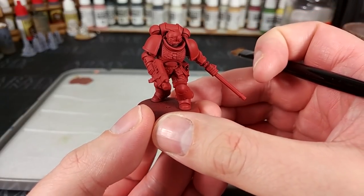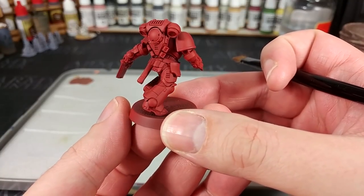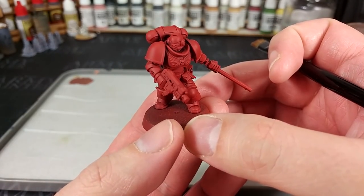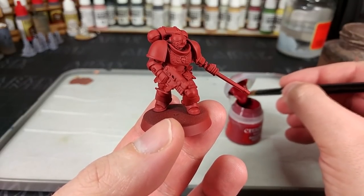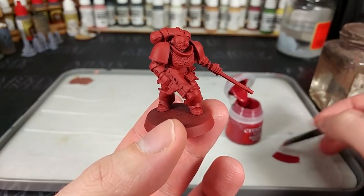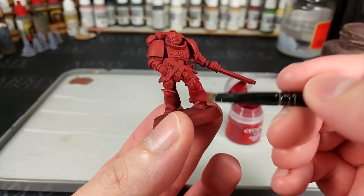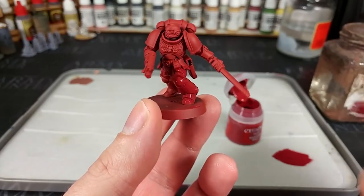To begin with, I've started by priming this guy with a spray of Mephiston Red. Now it is a primer spray, so you don't need a white or black underneath — it's a question that does come up quite a bit. You can spray this straight onto bare plastic or metal. But that's a little bright for what we've got in mind; we want that gross red meaty armor that the Flesh Tearers have. So I've got some Corn Red and I'm adding just a little bit of water.